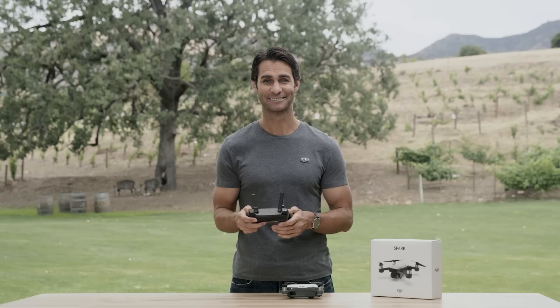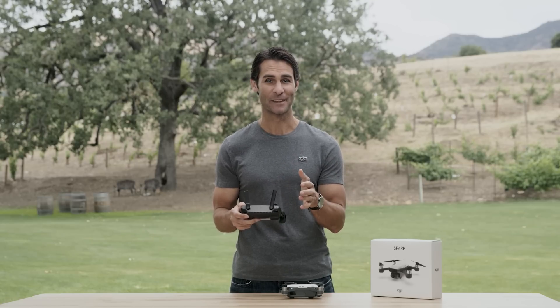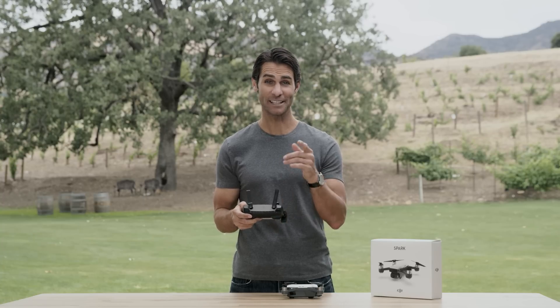Now you know the basics of flying Spark with the remote controller. In our next video we'll show you how to fly using your mobile device. Thanks for watching and we'll see you next time.